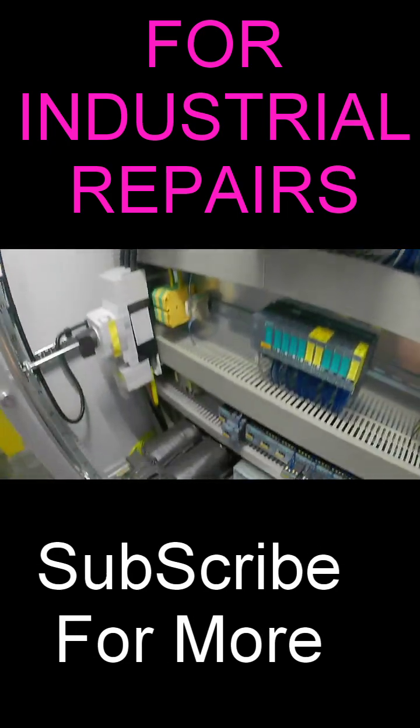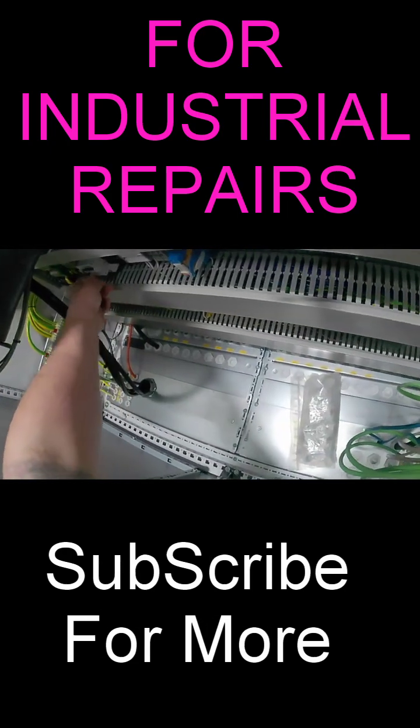I don't see any of these breakers out. I'm wondering if it runs off of one of those fuses up there. Wait — I do see one of these breakers out. Let me flip that up real quick. Okay, so now it has power.